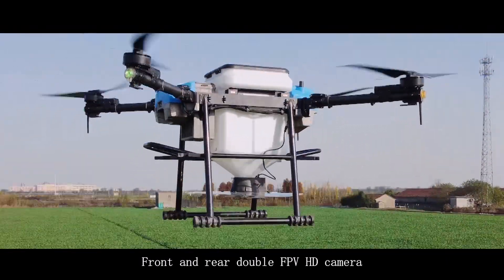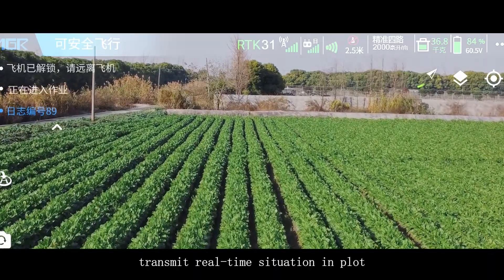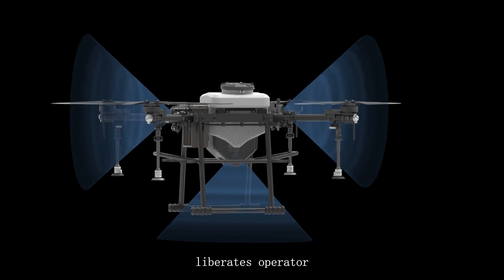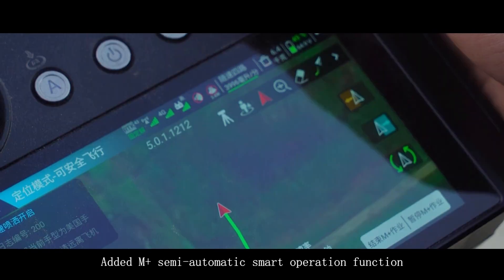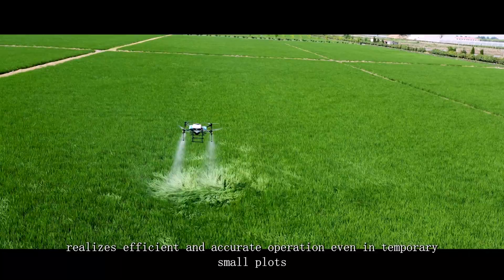Front and rear dual FPV HD cameras transmit the real-time situation of the plot. A 3D obstacle avoidance radar liberates the operator. Front and rear high-brightness LED switch lights mean no fear of night operation.